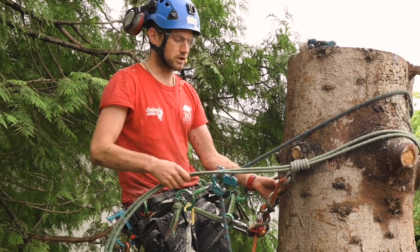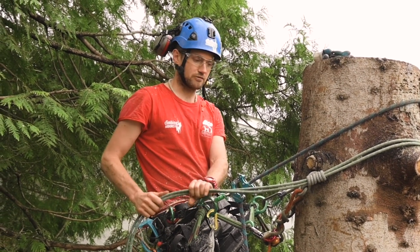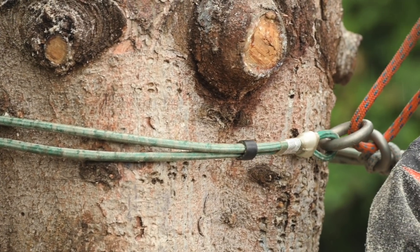This is actually a Buckingham tree squeeze, which is specifically designed for spar pole work. It's a stiff, rigid version and it's pretty long so you can get around some big, chunky wood.